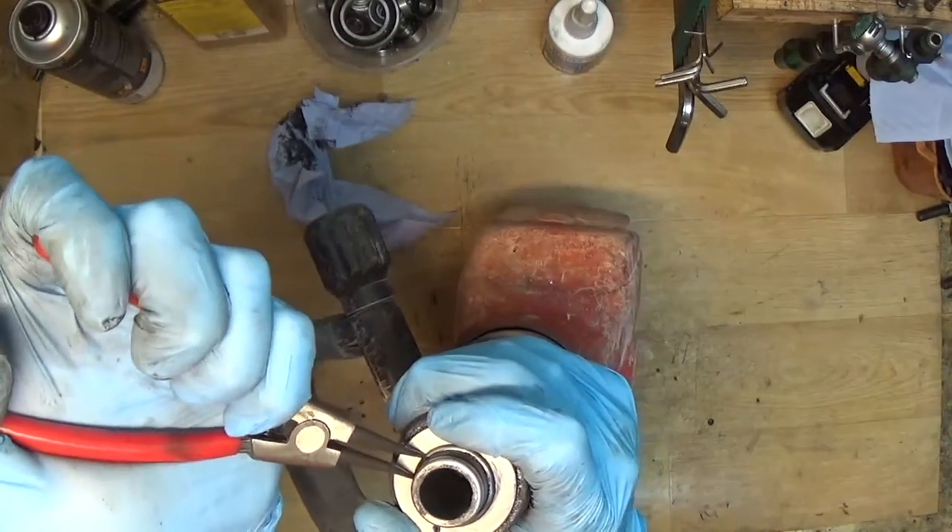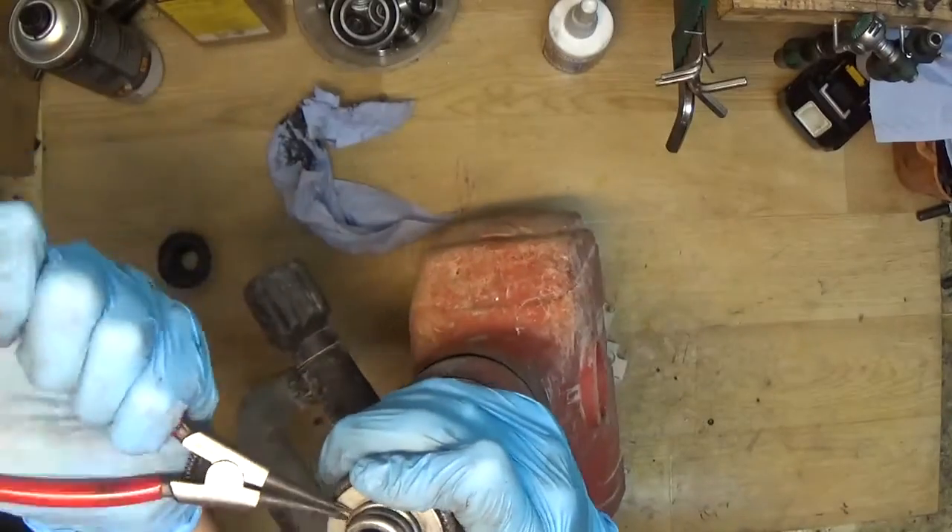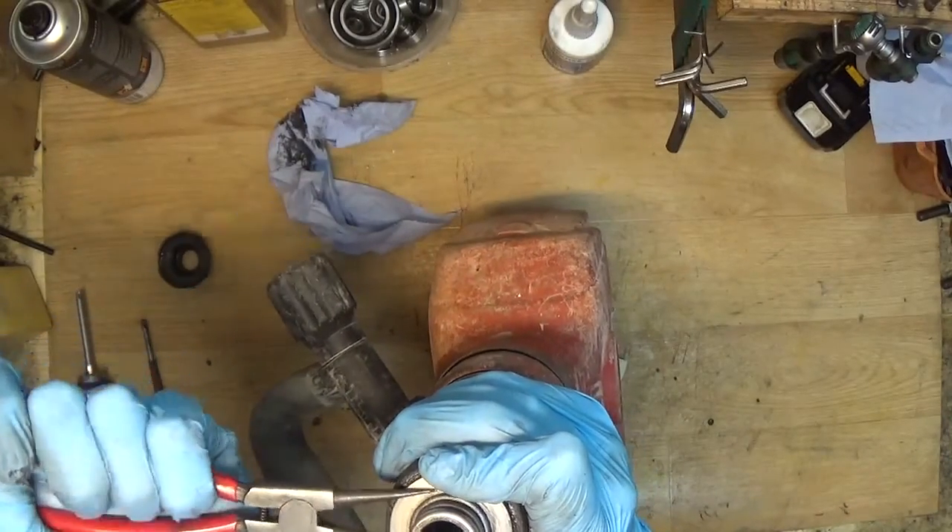There's some grease on there — I'll clean it a little bit. There's a ring spring here that we need to remove. The pliers got stuck.